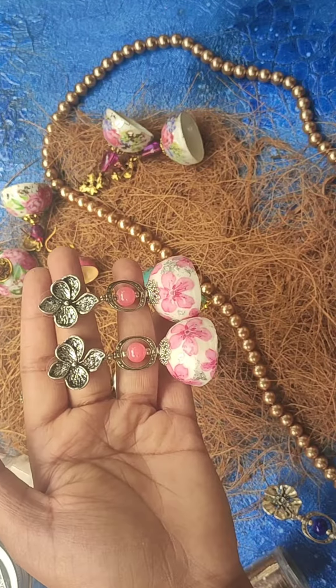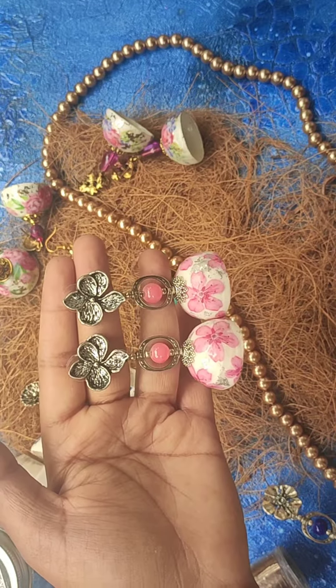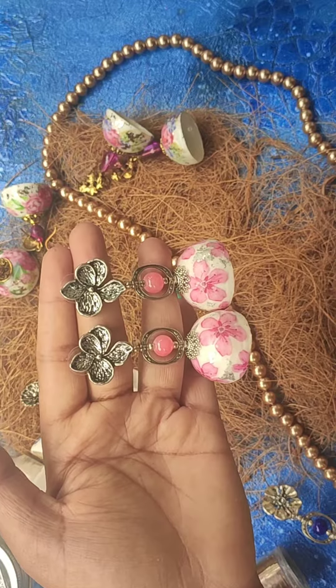Hi guys, this is Pratyusha from Pratram Progs. I'm here with another video — this time around I'm sharing my miniature versions of these decopath jhumkas.